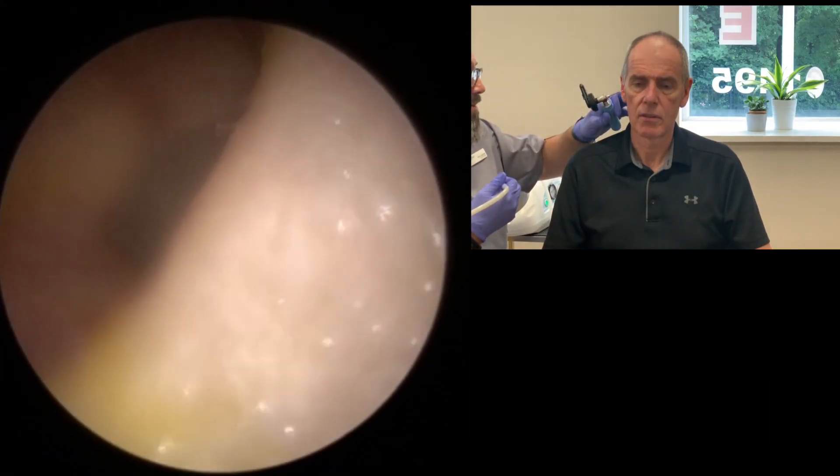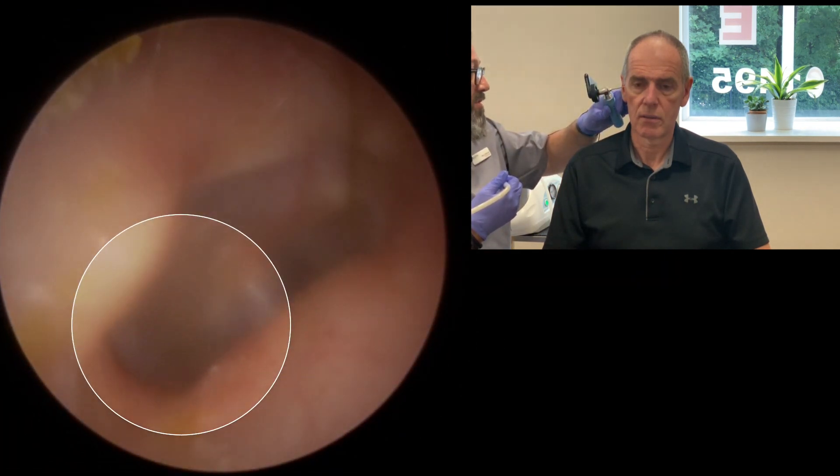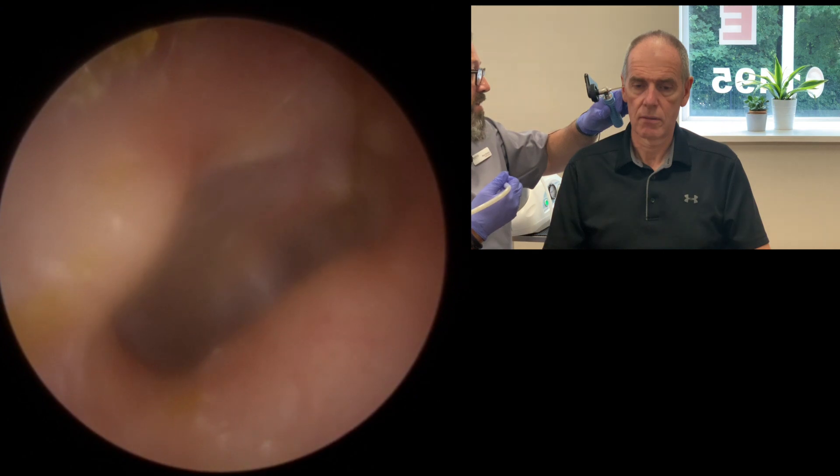The eardrum itself is only about a centimetre across, so that gives you some idea of how plugged that was. Going back in just to check we've got everything out — you can see where it was wedged — but the eardrum itself looks nice and healthy, which was anchoring it into place as well. I'll show you that at the end. Right, we're all done for that side. Feel okay? Good man.